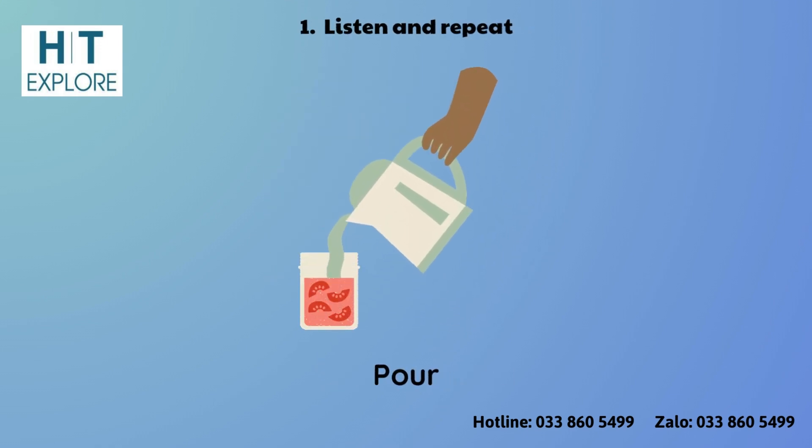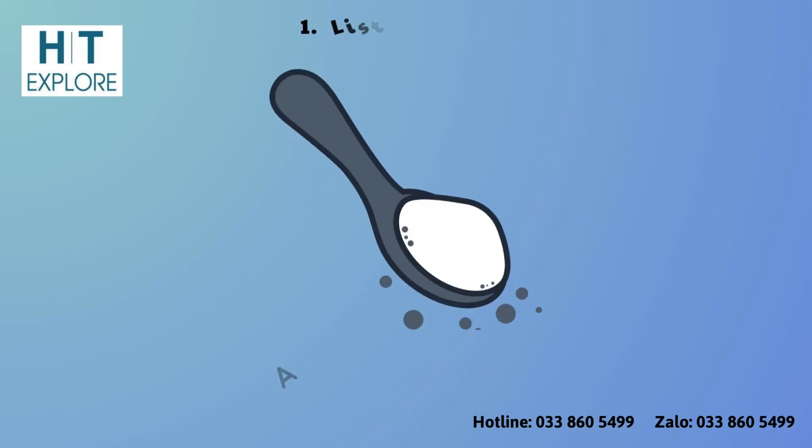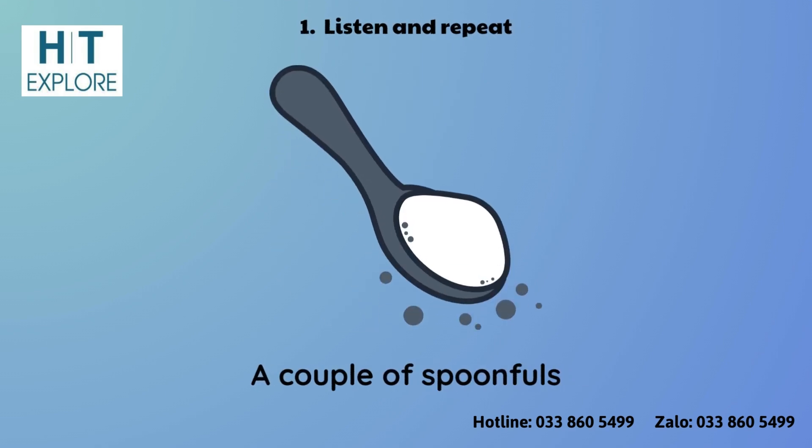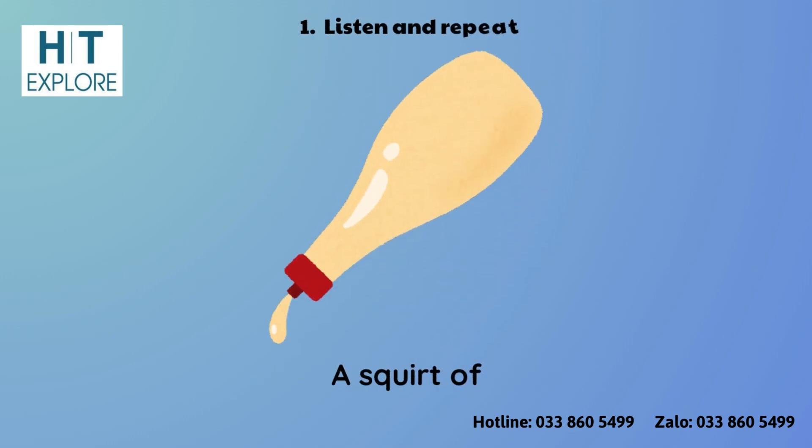Pour. Several Drops of. A Couple of Spoonfuls. A Squirt of.